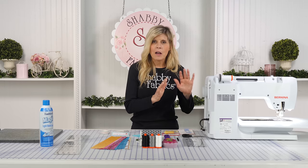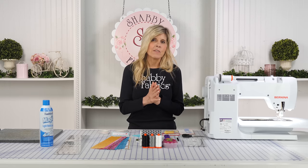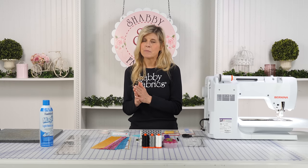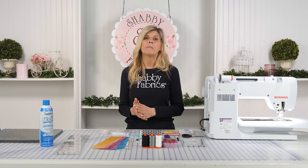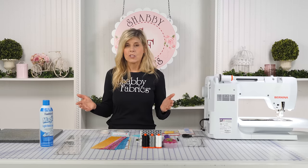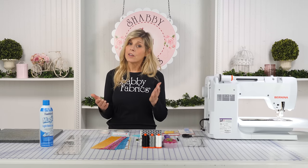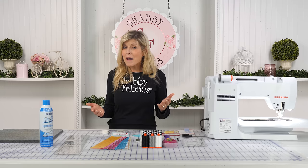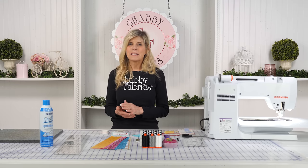Let me first talk about a scant quarter. We didn't cover that in our first video, but it's definitely something you may have heard. Maybe you sew with a scant quarter — but what does that mean? A quarter inch is exactly a quarter of an inch, and then there's something called a scant, which is just under that. It's elusive at best — what exactly is just under a quarter of an inch?